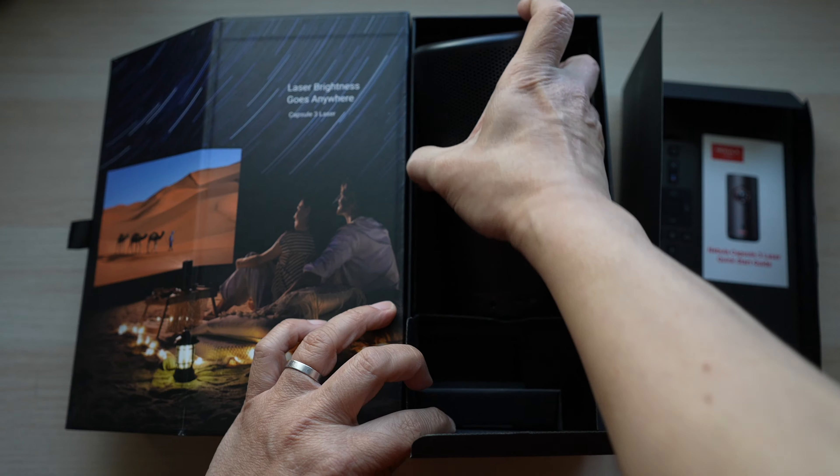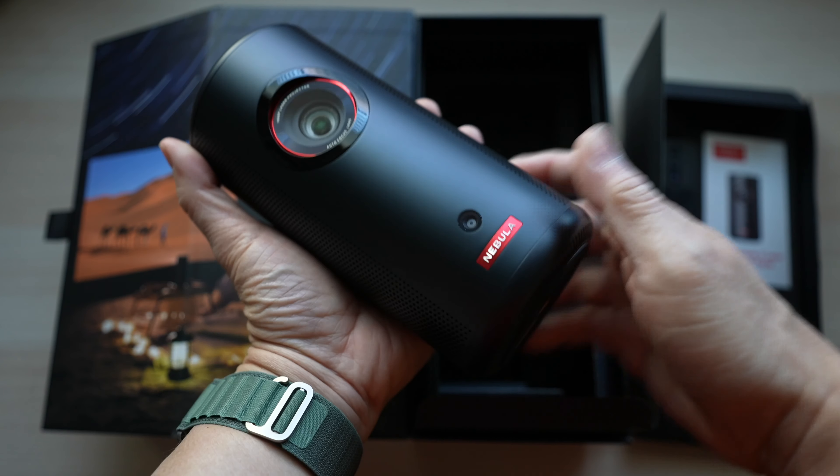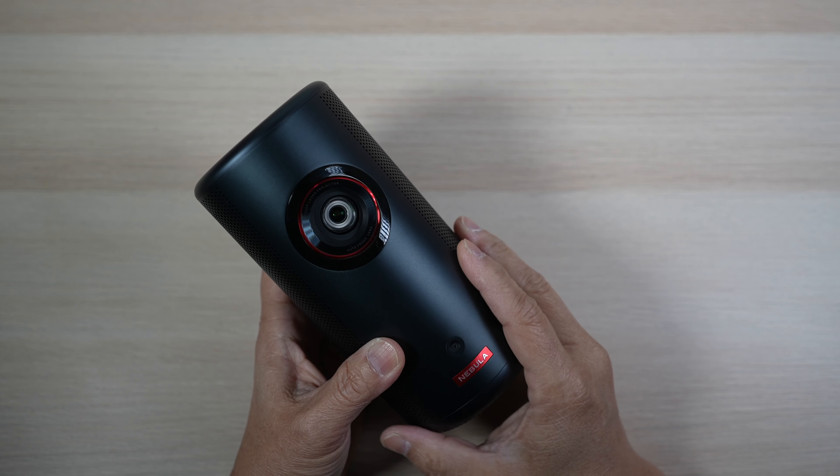Finally, the projector. It's really small but solid. Let's check out the projector in more detail.